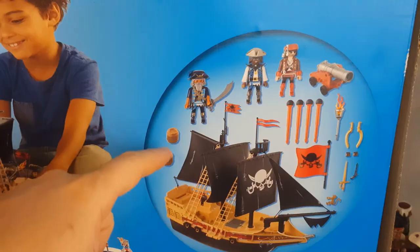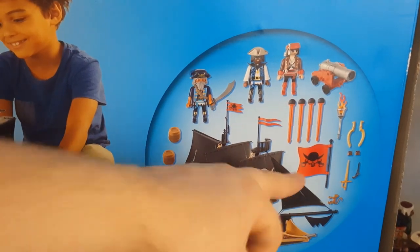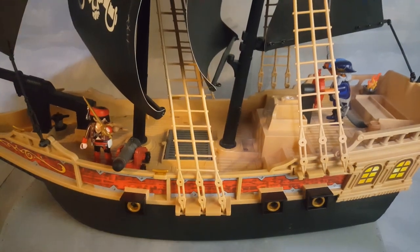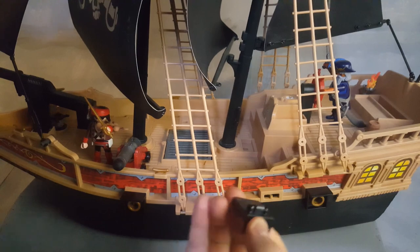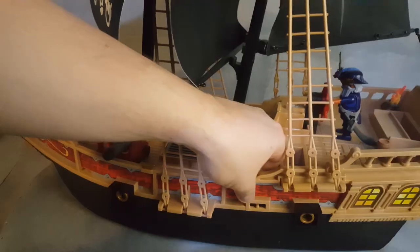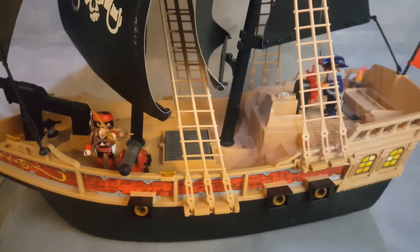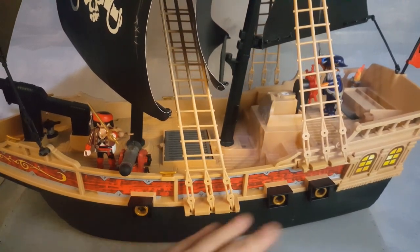If you turn to the other side, these are the accessories that come with the set: two little barrels, three characters, one cannon, a flag, and the ship. My first disappointment was the cannons — they are fake. It's just a little piece that clips on here.